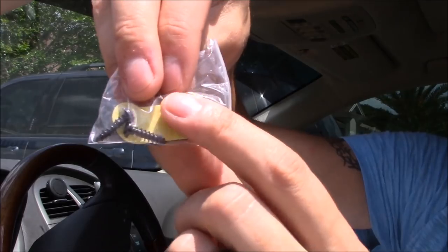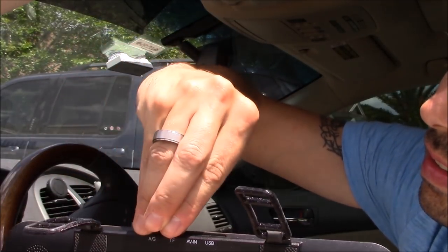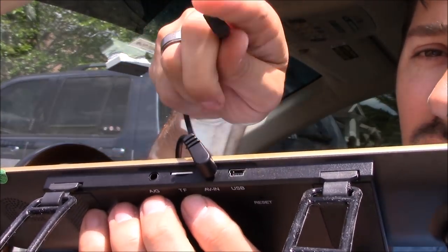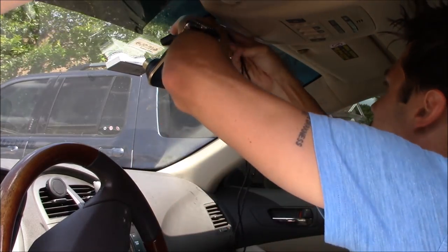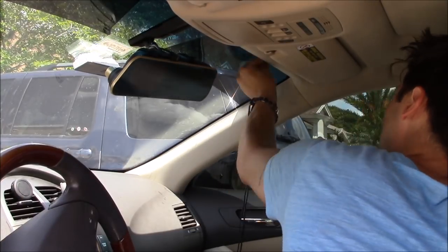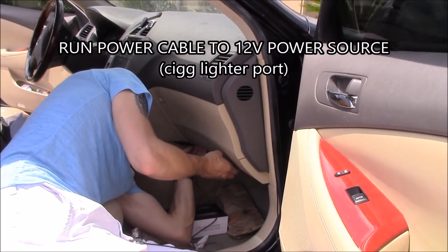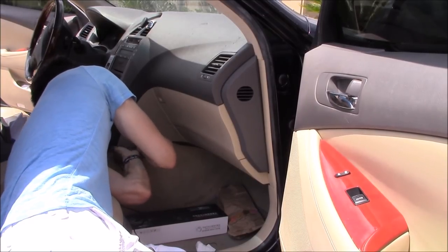It comes with instructions, a microfiber cloth, screws, and padding. Let's go ahead and put the SD card in — that goes in right here. The SD card goes in the other way. Now you want to plug in the backup camera right here, and plug in the power right here. These covers just pop right off. On the clip I made a little space for the wires.